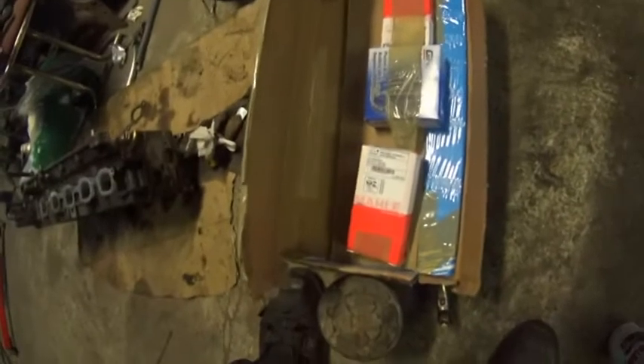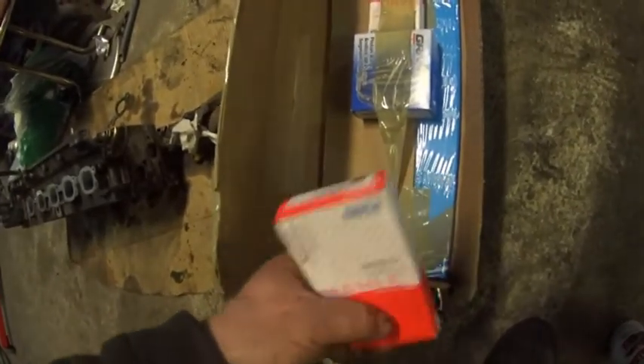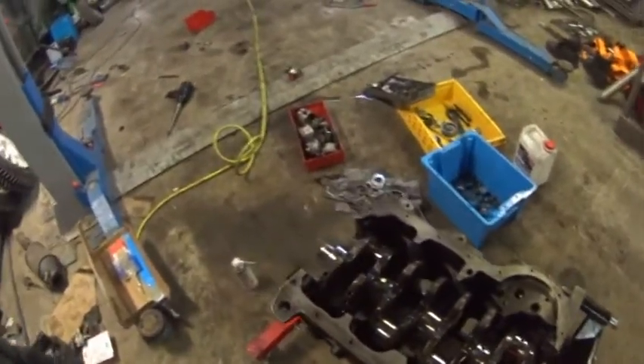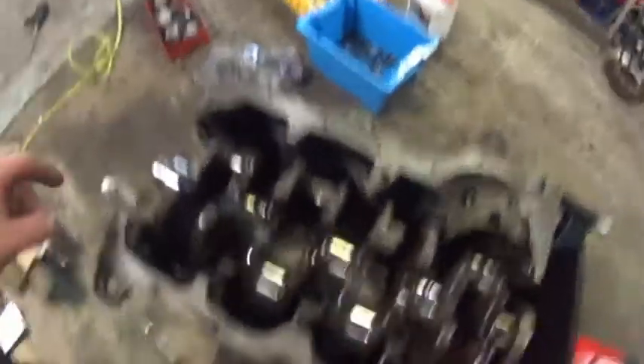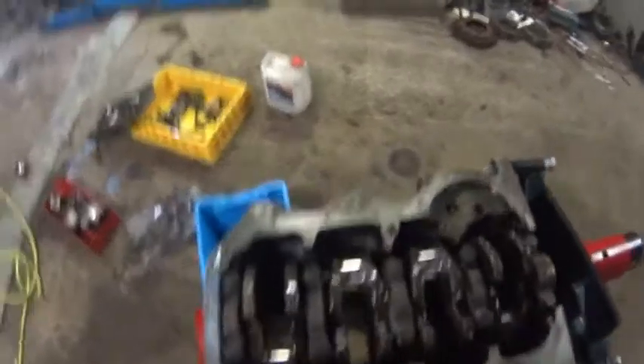Now I put the main bearings — they sent them to me from Helsinki. Crank is dropped in and the two thrust washers are in place. Now I have to put the main bearing caps on. Main bearings are on.